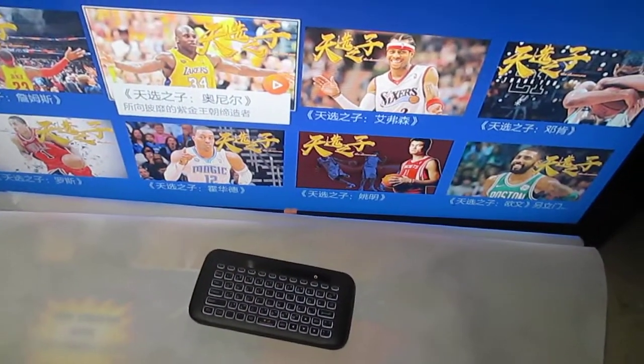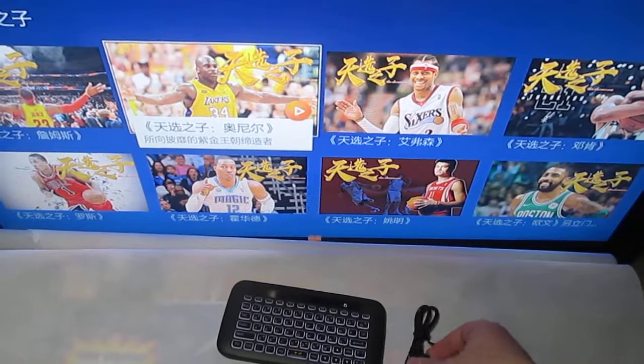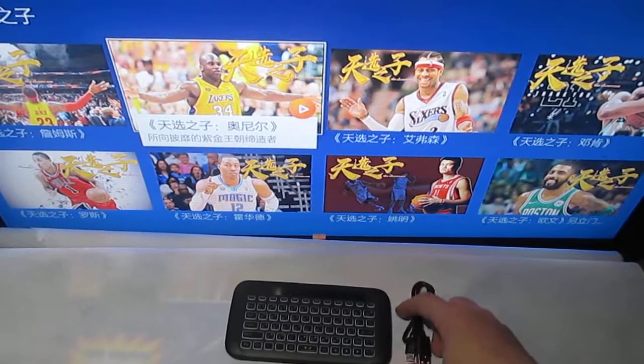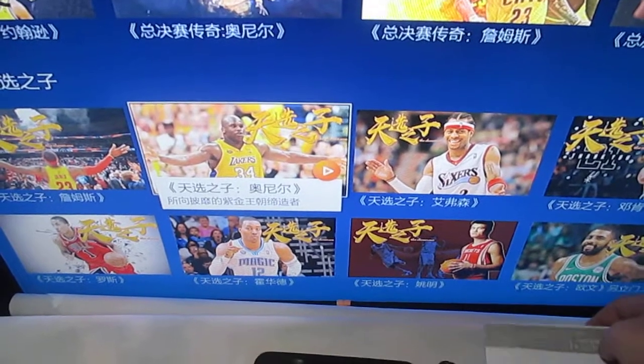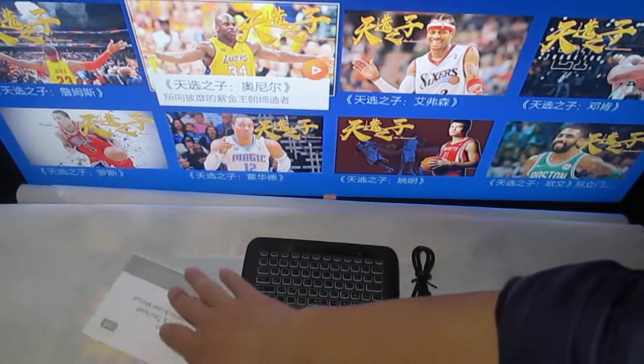Careful accessories: one charger cable, one USB dongle, and user manual.